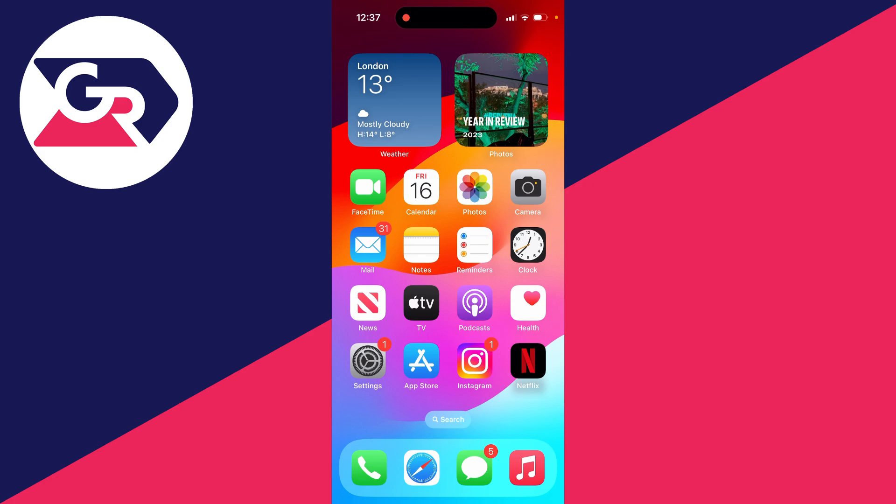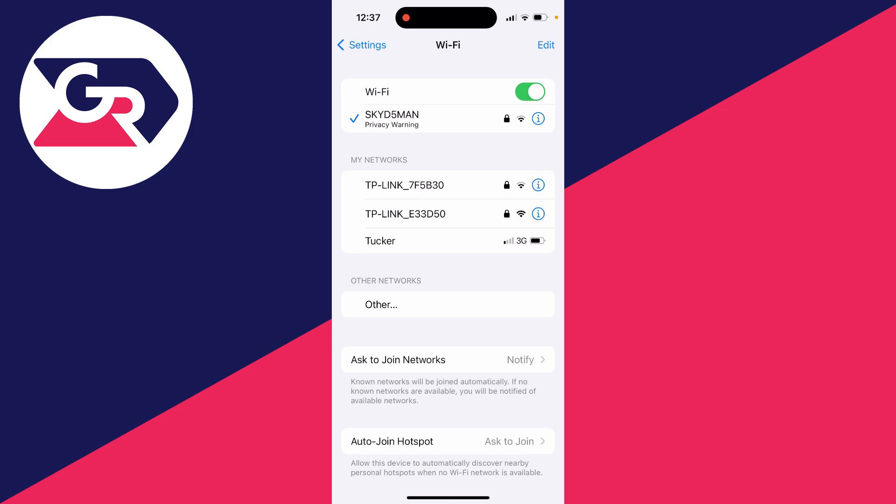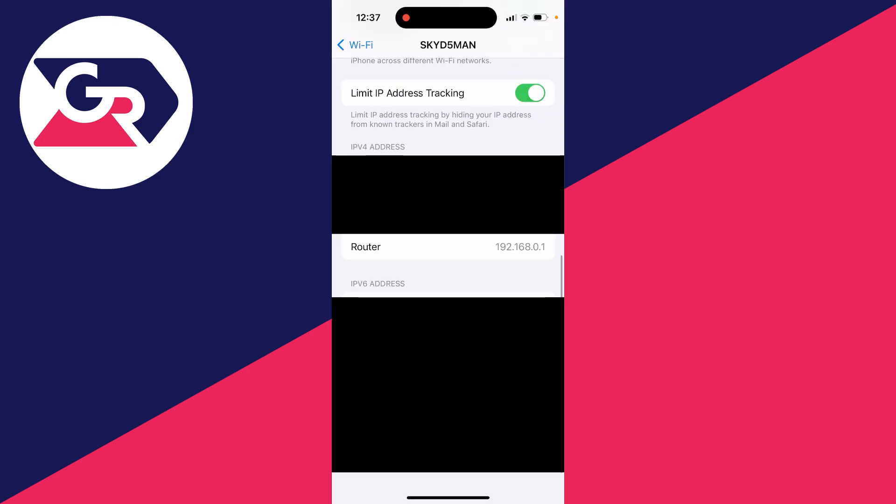First of all, you need to find your Wi-Fi router's IP address because we need to log into our router to change the password. You can find that usually in the manual or on the back of the router. Or if you're using an iPhone, you can open up your settings, go to Wi-Fi and click on the 'i' next to the router name. Scroll down to the IPv4 address section and under 'Router' you will see the router's IP.